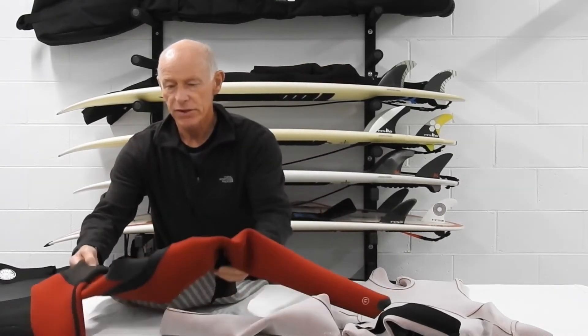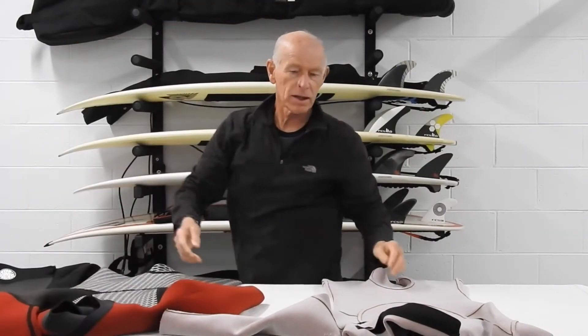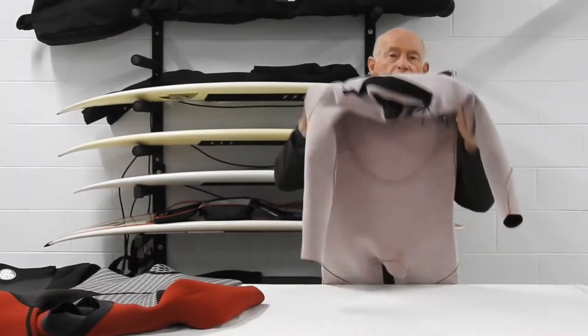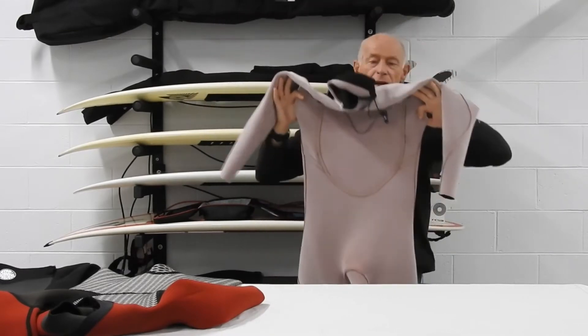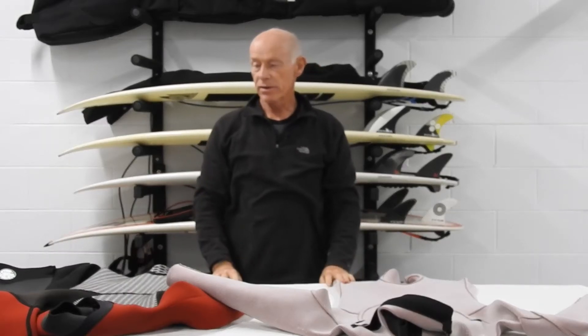You can see distinctly different constructions between these two suits, and we'll have a quick closer look at both.